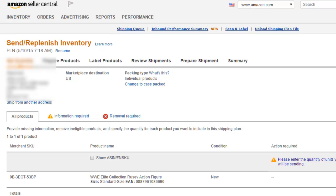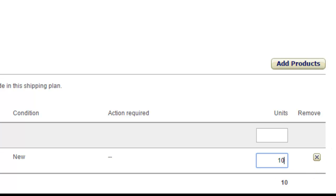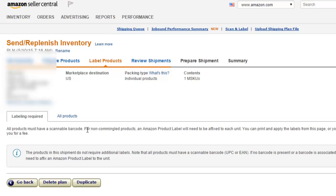Here, Amazon wants to know your set quantity. We're sending in 10 of these, so we'll go ahead and type in 10. Scroll down and hit Continue. Here, they're showing you if there's any prep needed for this product — referring to if the item needs to be poly-bagged or saran-wrapped or anything like that. This is the page it would show up on, but there's no prep required for this item, so we'll hit Continue. Here, it would show you if you need to label the product with Amazon's stickers, but this one doesn't require any labeling, so we're going to go ahead and continue.